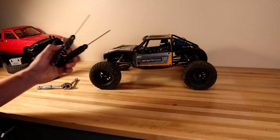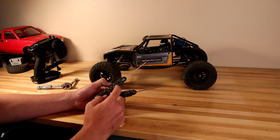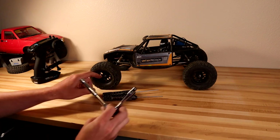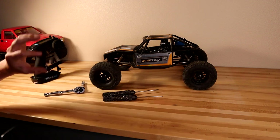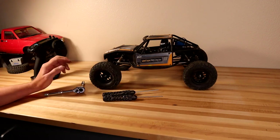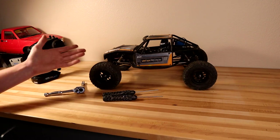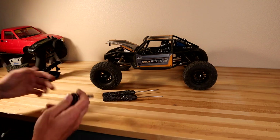Let's quickly cover which tools you'll need to convert this thing — they are very simple: a 2mm allen, a 1.5mm allen, and a wheel wrench to get the nuts off your wheels. That's all that's required to install this and change everything over to four-wheel steer. Super simple, really easy — you should have already had these to work on your trucks.